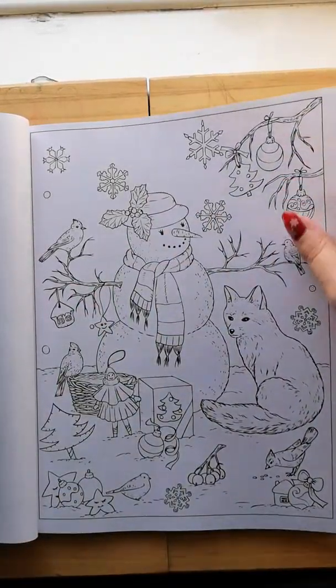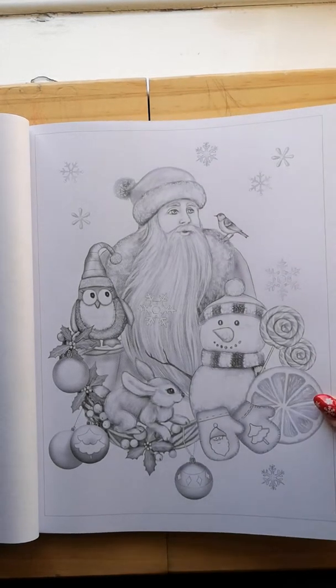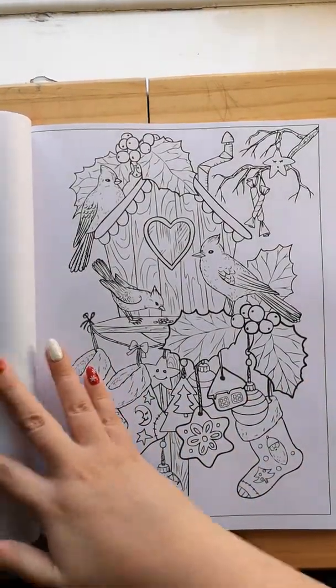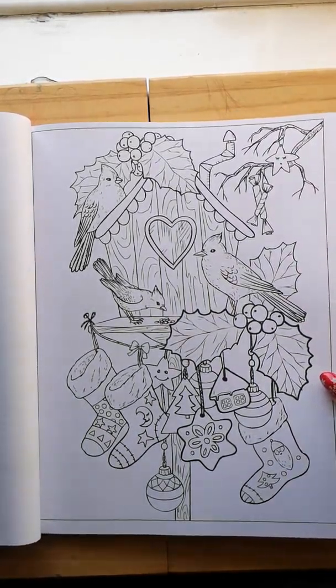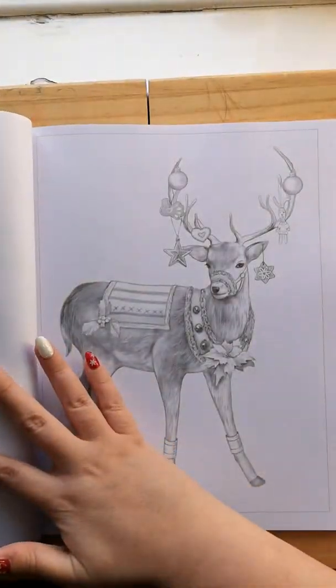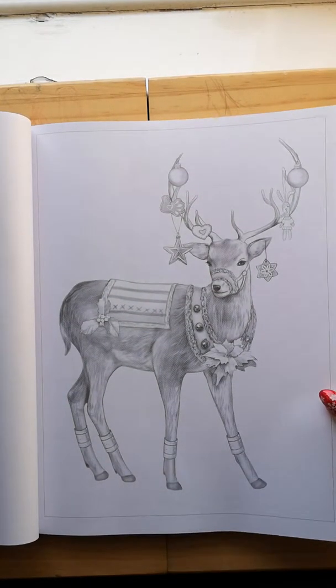There are some brilliant pictures in this book — can't really fault it. It's brilliant as a Christmas present, though obviously Christmas has just gone. This is another Christmas book that I wanted for my own Christmas present.